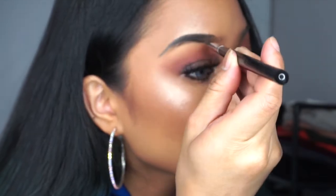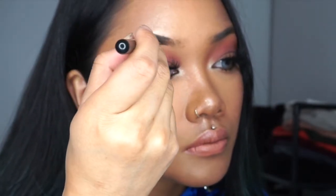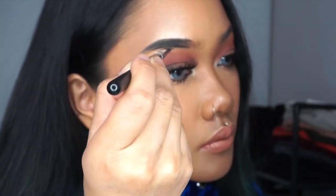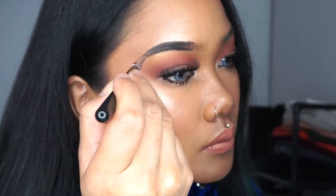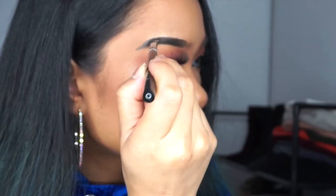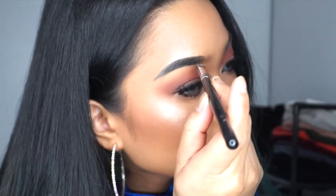Once I got that figured out, I'm just filling in the bottom of my brows, again starting in the middle. To fill in your brows you can use short strokes, but for the outline of my eyebrow I like to use long strokes so that I can get that straight line.